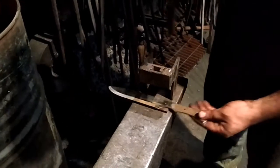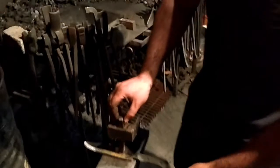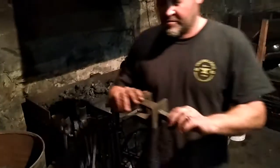Then when my blade is hot, I just insert it, line it up, and give it a good whack with a hammer. And that's about it. It's rather crudely welded together, nothing super special about it. It just holds it in place rather nicely.